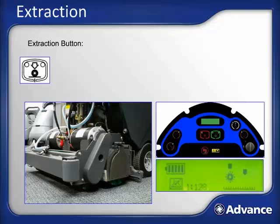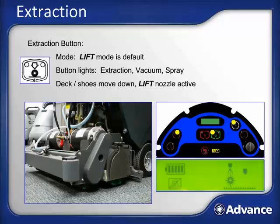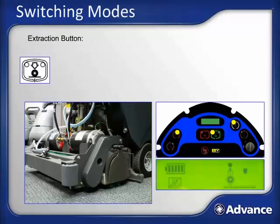Now let's learn how to run the AquaPlus. To extract carpet, press the extraction button — the AquaPlus will automatically go into lift mode. The extraction button, vacuum button, and solution button lights will all illuminate, and the display will change from standby to lift mode. The deck and shoes will move down to the carpet, the lift nozzle will become active, and once you press the paddle forward, solution will flow from the lift nozzle and the vacuum motors will turn on. Lift mode is the default extraction mode because in most situations it will be the preferred mode for cleaning.